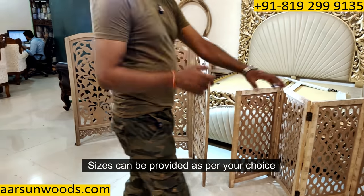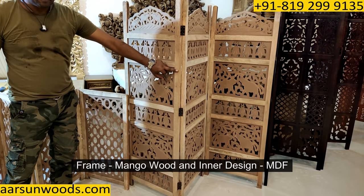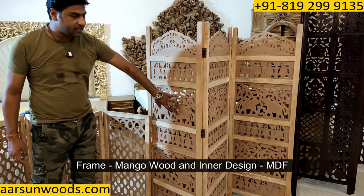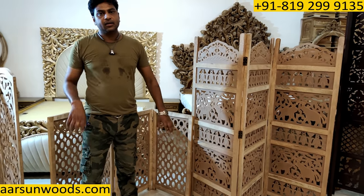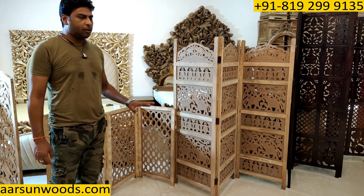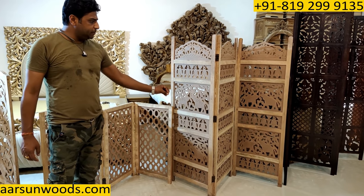We can provide any size you want. In this unit you can see — I'm talking about mango and MDF. This area is all in mango wood. MDF is medium density fiberboard for the same size. It is durable and high-selling in partitions. There are no complaints in it.